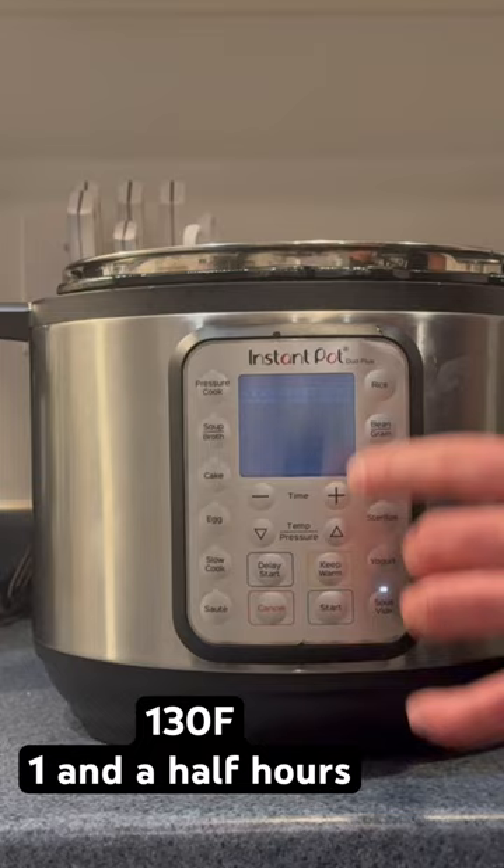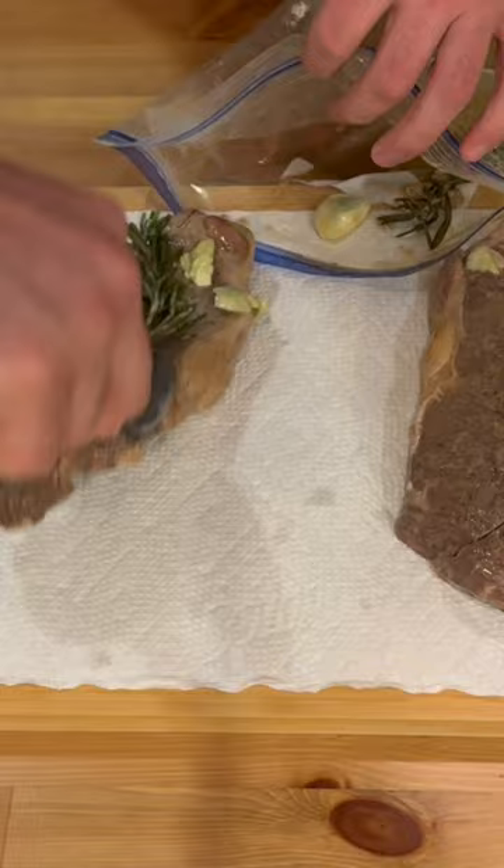Put your Instant Pot on sous vide, 130 degrees Fahrenheit for an hour and a half. Take your steaks out of the bag, keep the rosemary and the garlic, and pat your steaks dry.